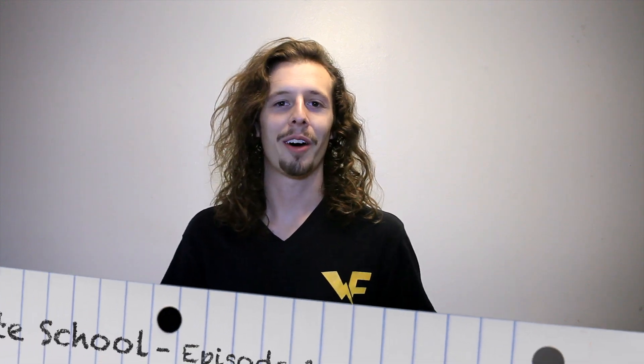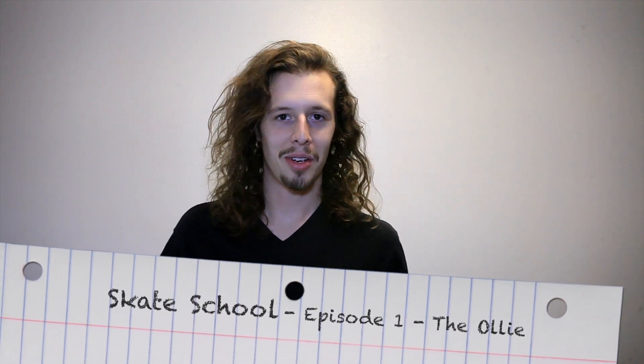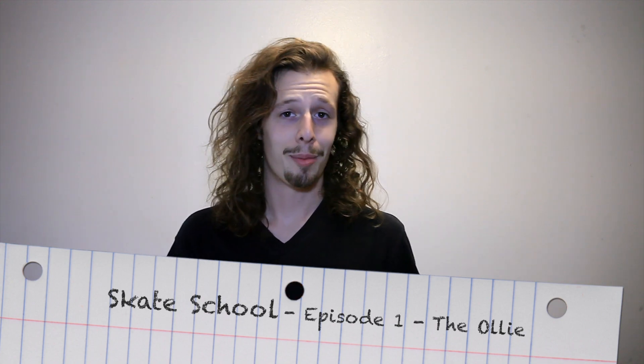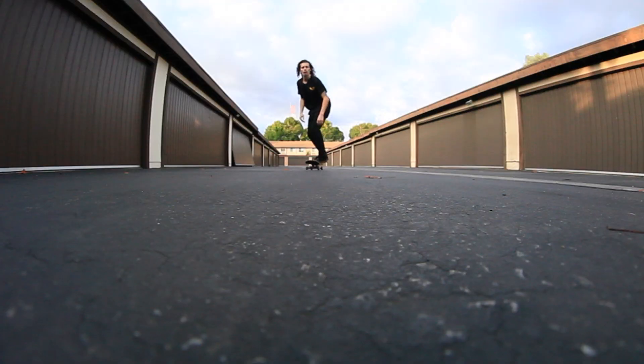What's going on guys? It's Zach Wild here. Welcome to the first episode of Skate School. In today's episode we're going to be teaching you the ollie, the most essential trick that you're going to need to begin your skate journey. The ollie is the foundation of every other trick that you're going to learn in skateboarding.